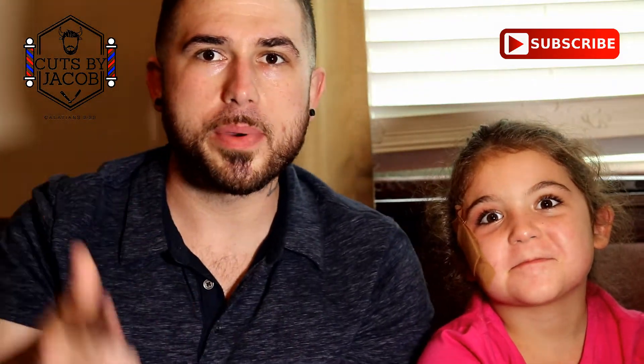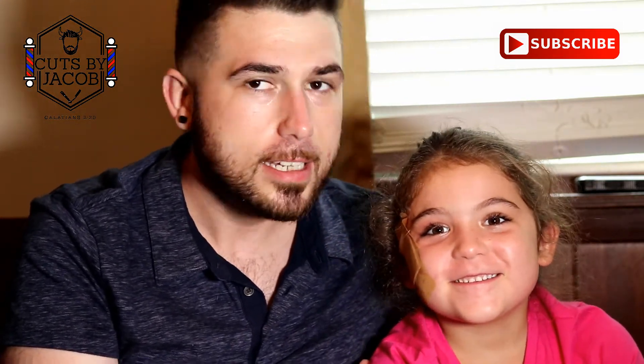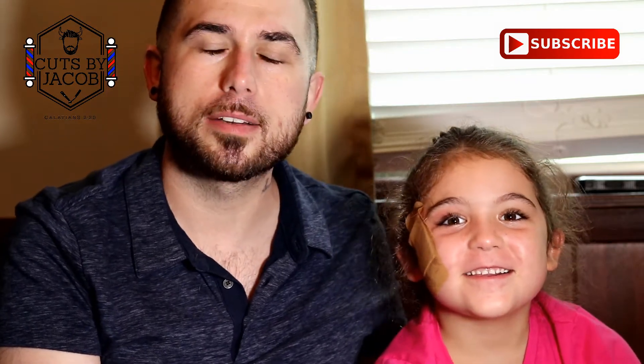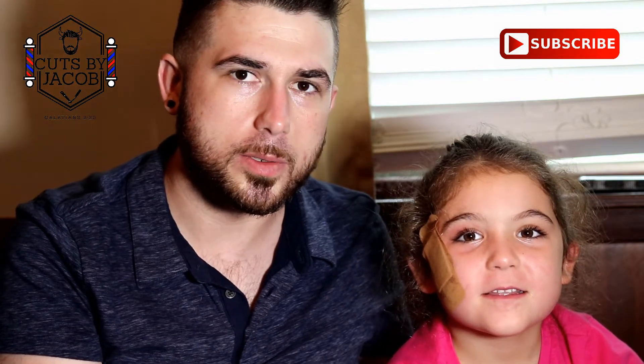What's going on guys? We are back with another video and this is my gorgeous little girl Amelia. She doesn't want to say anything — she's a little shy, but I wanted to make a video with her in it just because I love her. And she loves watching my YouTube videos.